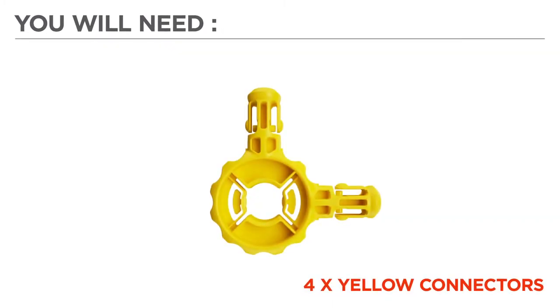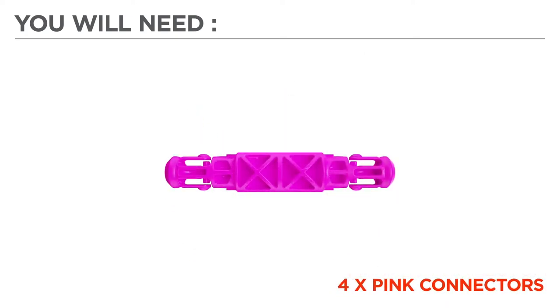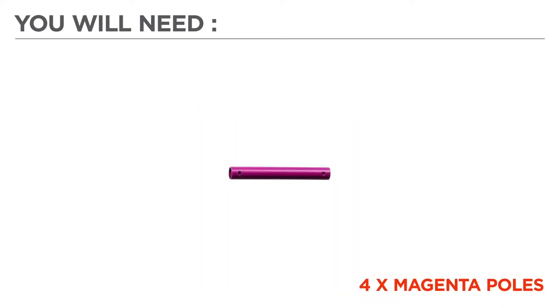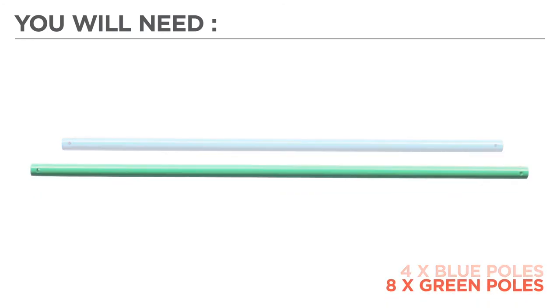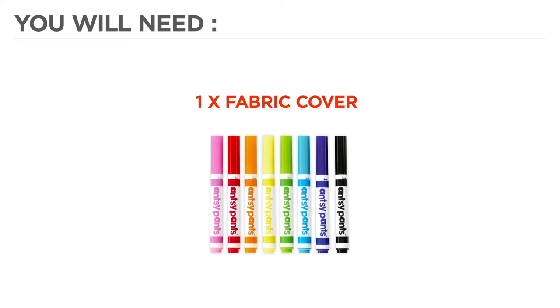Now before we begin, let's gather the color-coded parts needed for your build: 4 yellow connectors, 4 teal connectors, 1 grey connector, 4 pink connectors, 4 magenta poles, 4 blue poles, 8 green poles, 4 orange poles, 1 fabric cover, and 1 set of ANSI Pants washable markers.